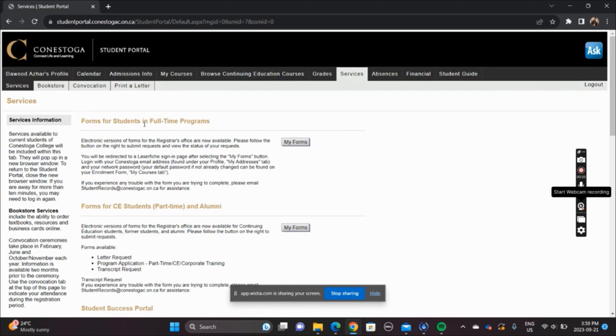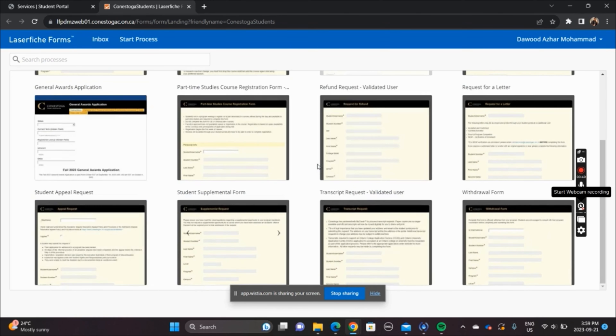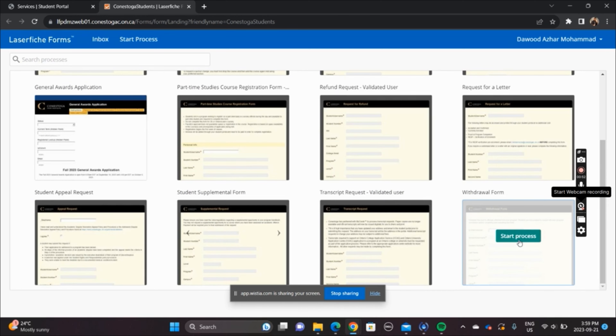First of all, what do you have to do? You have a student portal, and the withdrawal form will be in your student portal. Open your student portal and go to Services. Once you are in Services, the first option is forms for students in full-time program. Click on My Forms. There will be a lot of options, but you will go directly to the withdrawal form.